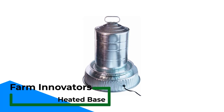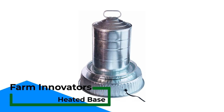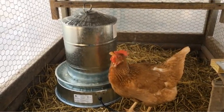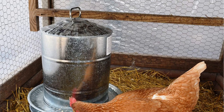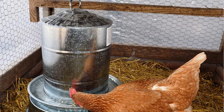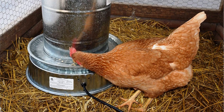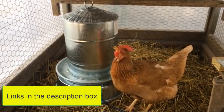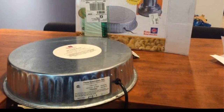Number 4: Farm Innovator's Heated Base. This is the best option for keeping water unfrozen in metal gravity waterers. It is a great choice if you already own a metal waterer and do not want to buy a new one. It comes with protective features to help prevent fires, such as a thermostat to turn it off above certain temperatures and a protective covering to keep dust away from the heating elements. It has high enough wattage to heat most metal waterers regardless of water capacity — a classic, simple way to prep an existing watering system for winter.